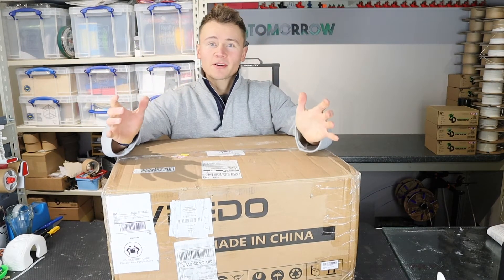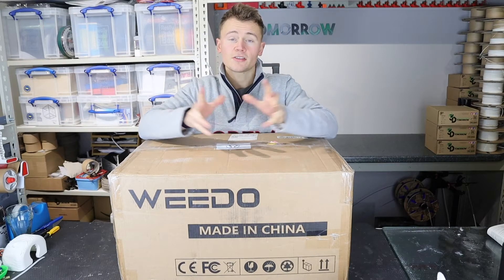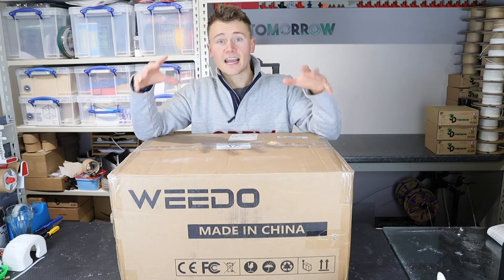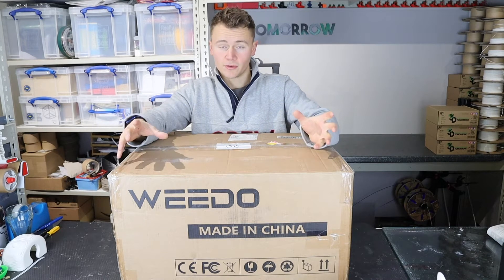In today's video we're going to be unboxing the Weedo Mi40. The other day Weedo reached out to me and said hey Callum, we've got this new printer out the Mi40 and we'd love you to review it.